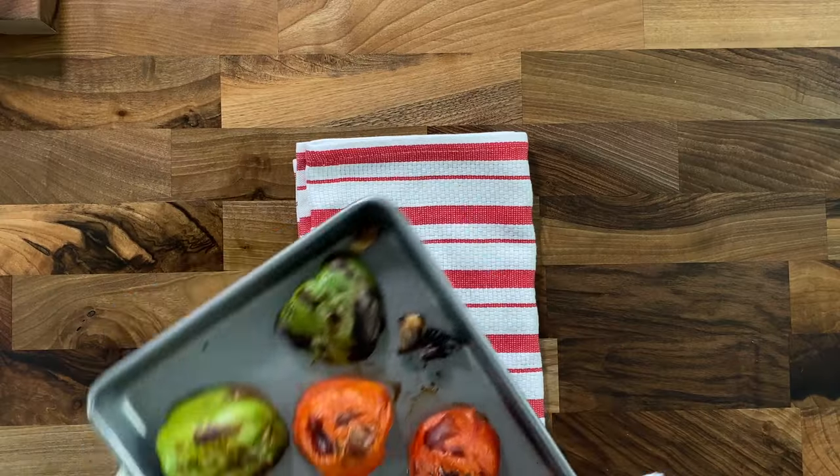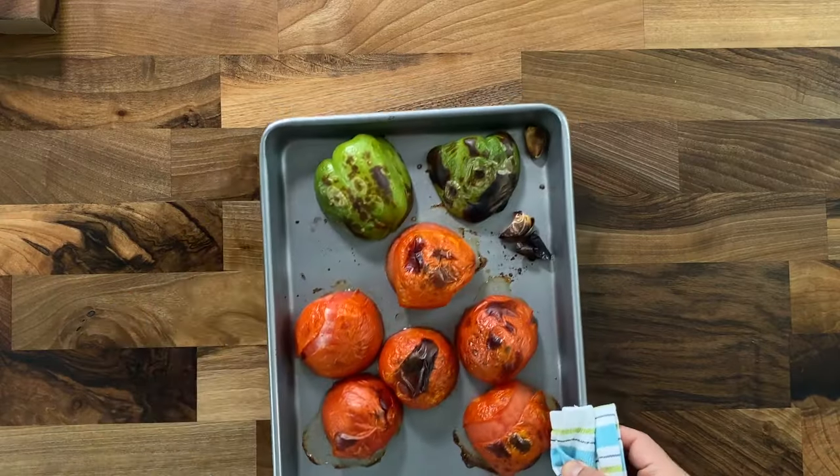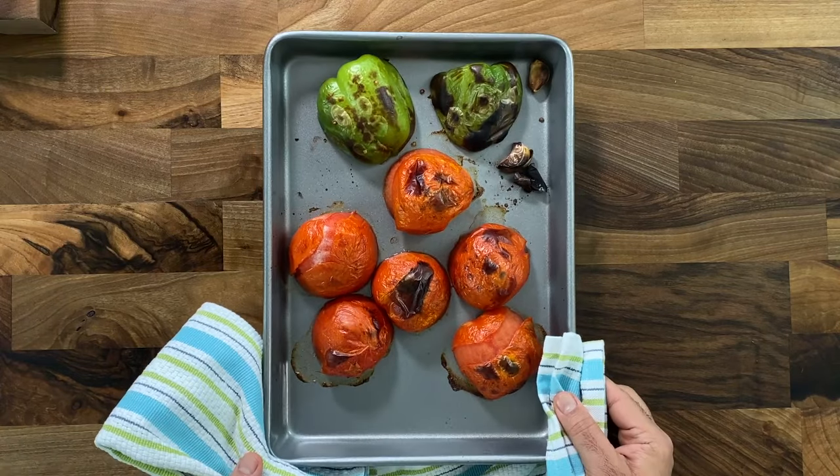I like to roast my tomatoes because it gives a very nice smoky, rich, deep flavor to the salsa. But even if you skip this step and use fresh tomatoes or canned tomatoes, the result is equally delicious. So let's get cooking.